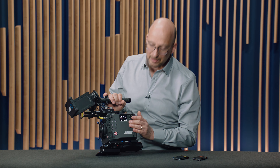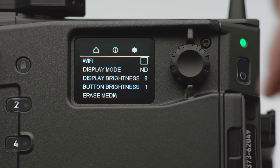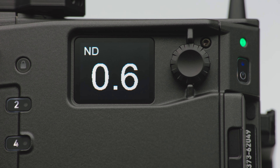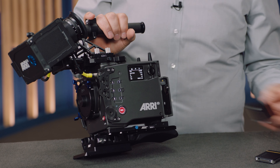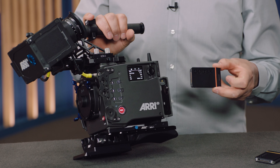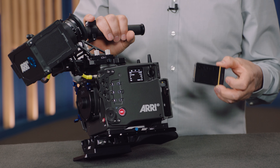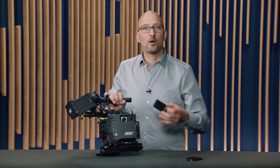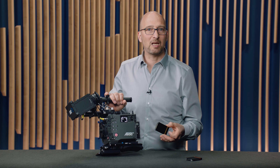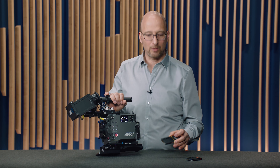This screen has three settings: there's a home screen, an info screen, and a settings screen. And there's also a very cool screen saver that shows you what ND filter you have set. Below this, we have the media bay that accepts either the existing 1TB Codex compact drives or the new high-speed 2TB compact drives. The new drives work in the Alexa 35, but they're also backwards compatible with the Mini LF. And in the Alexa 35, they allow higher frames per second than the 1TB drives.